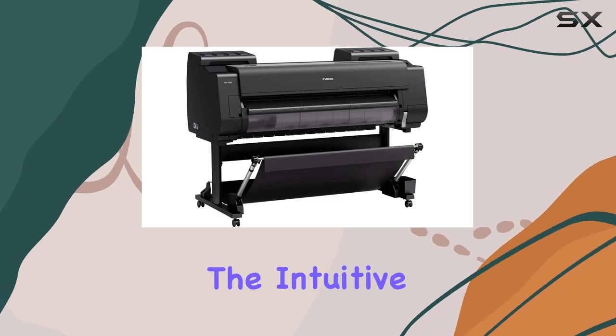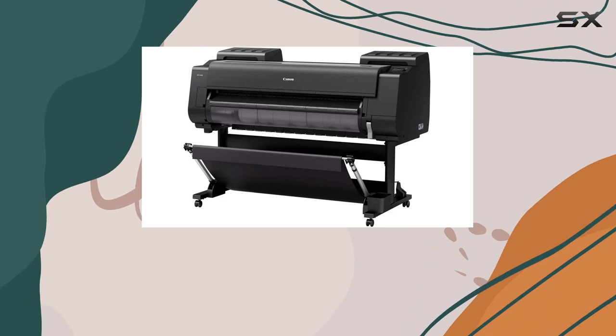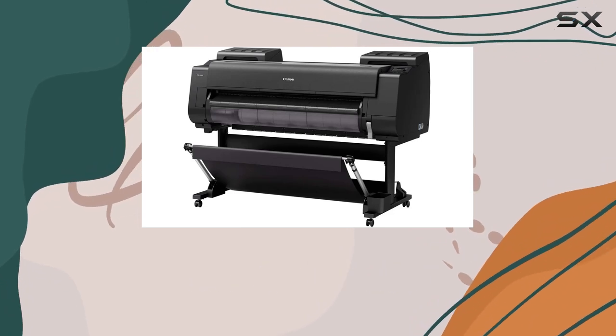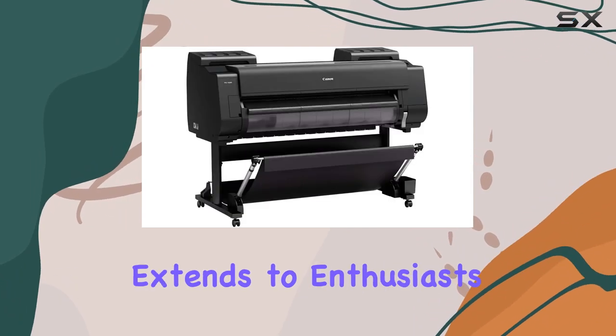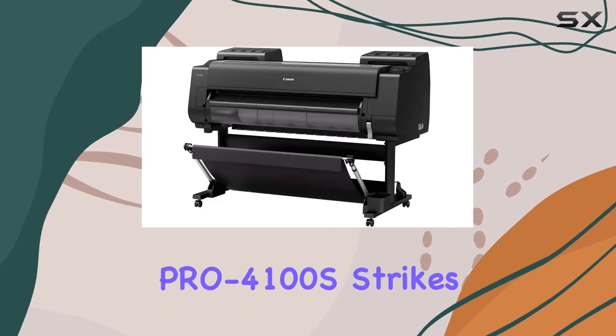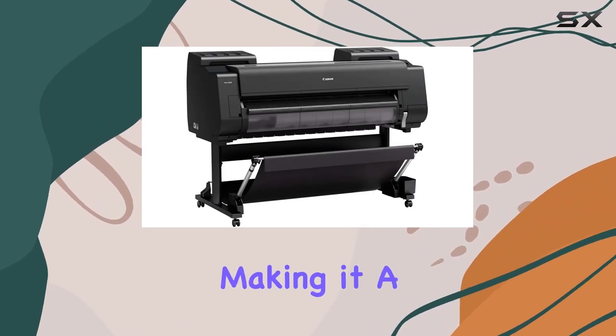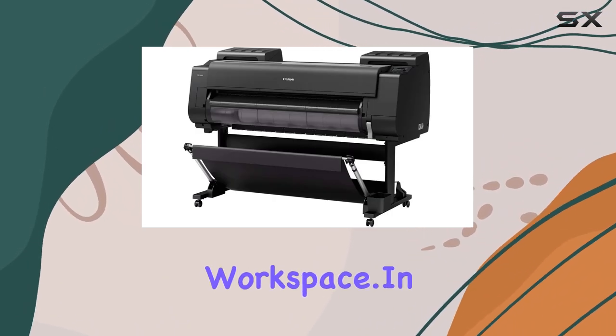Users will appreciate the intuitive controls and software integration, streamlining the printing process from start to finish. While aimed at professionals, its usability extends to enthusiasts looking to elevate their home printing projects to a professional standard. The Pro 4100S strikes a balance between performance and accessibility, making it a versatile tool in any creative workspace.